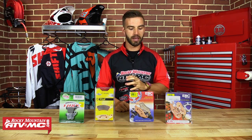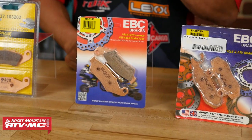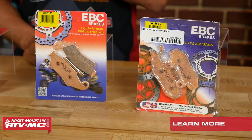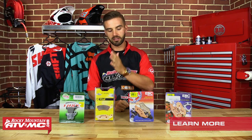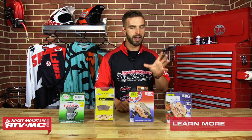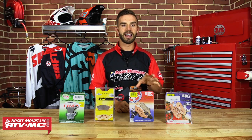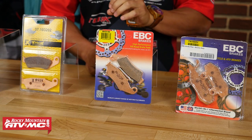First we're going to talk about sintered brake pads. Sintered brake pads are by far the most commonly used brake pad in the off-road market today. These are going to come stock on just about all of your ATV and off-road vehicles. Here at Rocky Mountain we carry a ton of different brands — Taz, Pro-X, Galfer, and EBC. Sintered brake pads are made from metallic particles that are fused together, creating a compound that generates a ton of friction with your rotor. These are going to give you the most stopping power of any brake pad and they're also going to last the longest — that's why they're so commonly used for off-road vehicles.